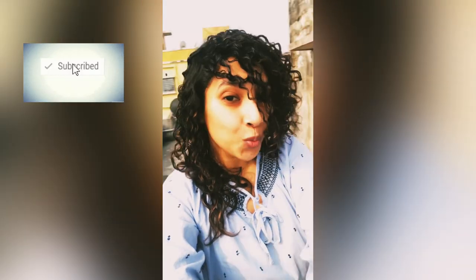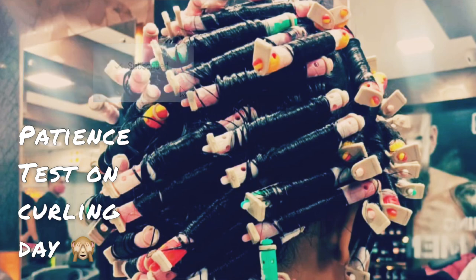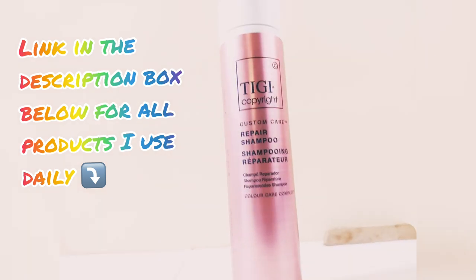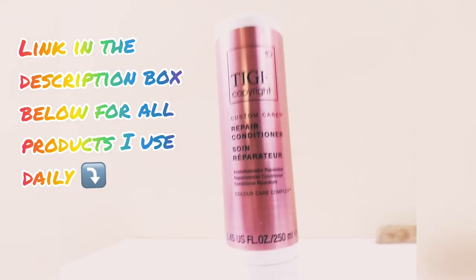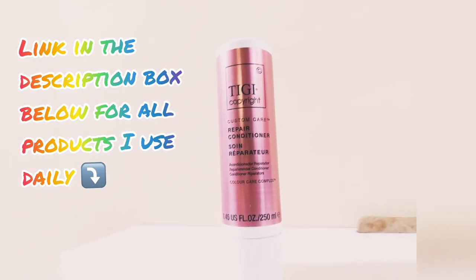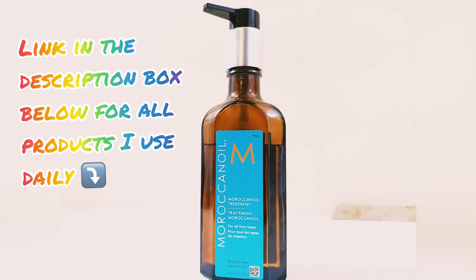Without further delay, let's look at how my curl day looks. It took me around four hours. A few prerequisites to consider: first, if you have done straightening, do not do this right now. If you have scalp issues, don't do it right now. And always consult a proper hair stylist who is specialized in curling, because results are highly dependent on their expertise.